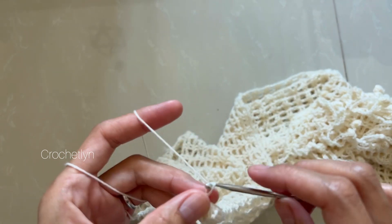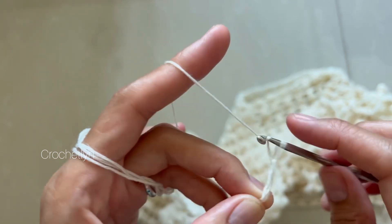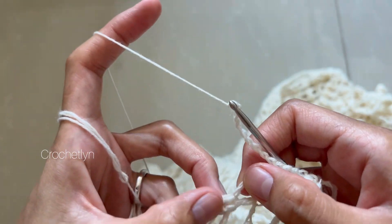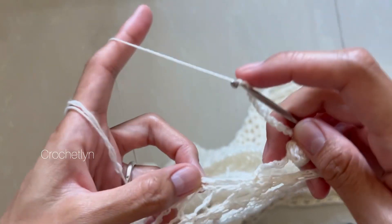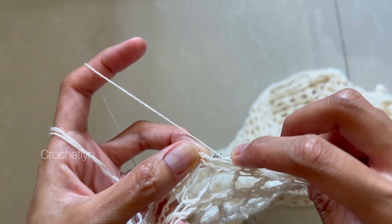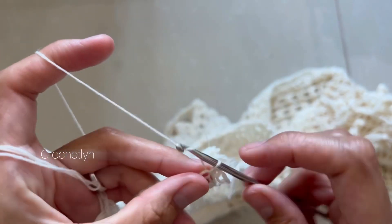Chain 14. Then insert your hook in the next double crochet corner space along the same line, and in the very corner. Insert, grab, and make one slip stitch — and that's it. So chain 14 again — I have a chain of 14 — and then we're going to make this bobble again: chain four, yarn over, insert your hook in the fourth chain from the hook. Make that little ball right there, exactly how we made it, until you have seven loops in your hook in total.